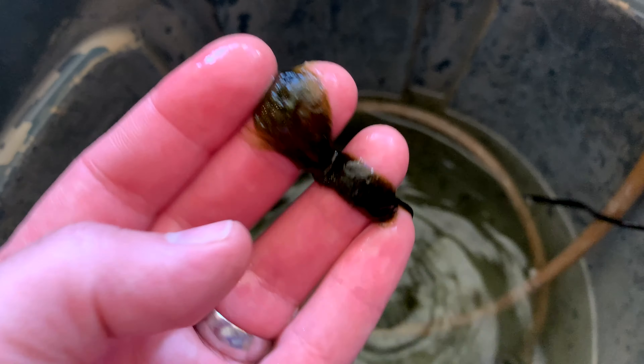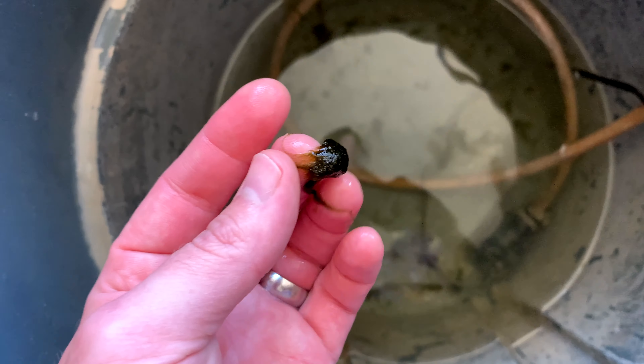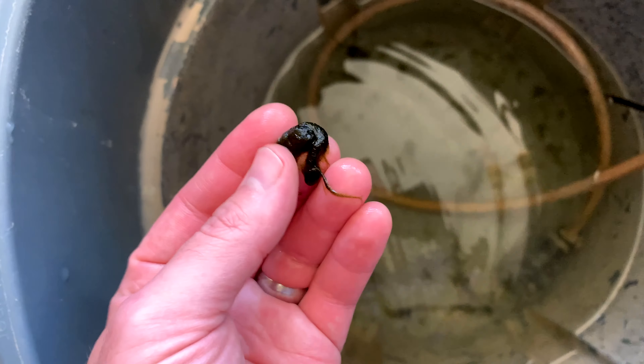Look at the size of some of these pieces of algae I took out of that tank. Green hair algae and I are sworn enemies — it smells awful. I will get control of it in the next few weeks or months.